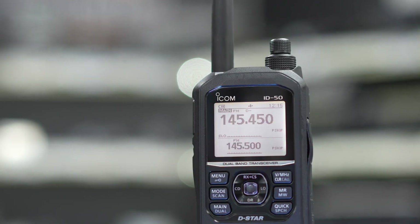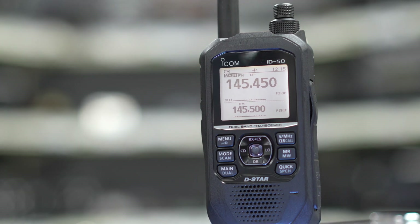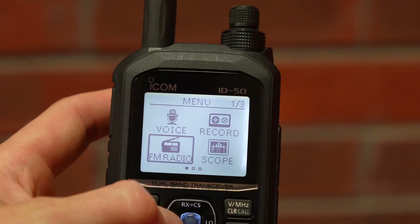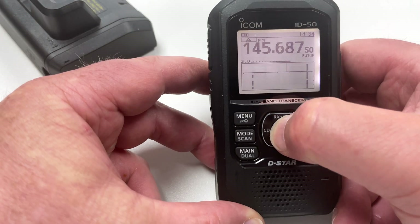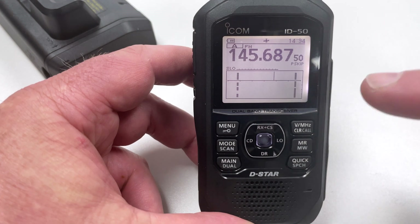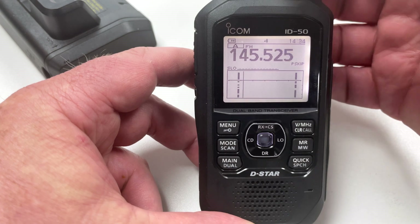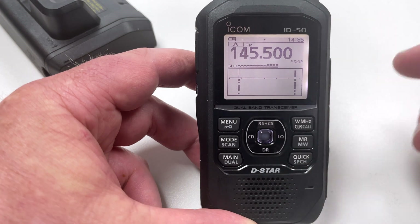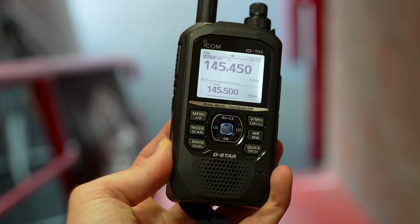It does have an SD card slot on the side, so you can program from that. ICOM make software available on their website which you can use to program the SD card — just create an ICF file and read from that. It's also got a band scope. If you go into the menu and select scope, you'll see a little dropdown scope with signals shown, so you can actually tune to those signals — it's a nice little touch.